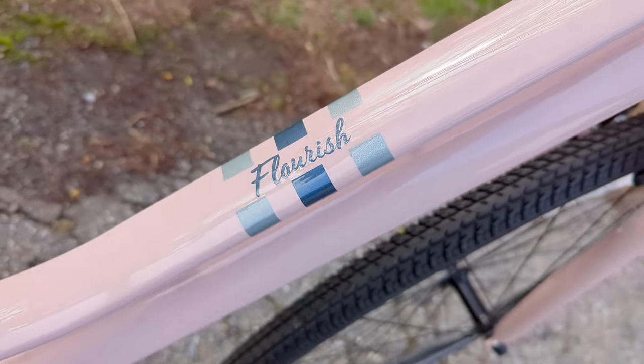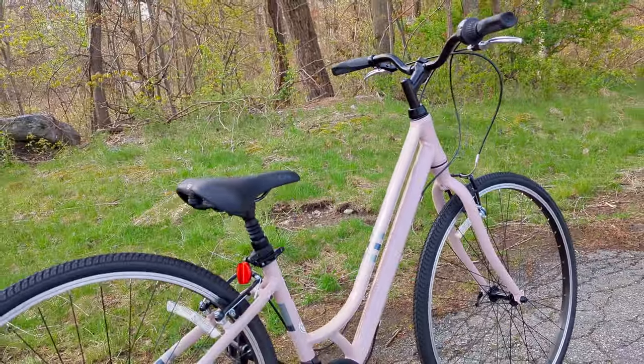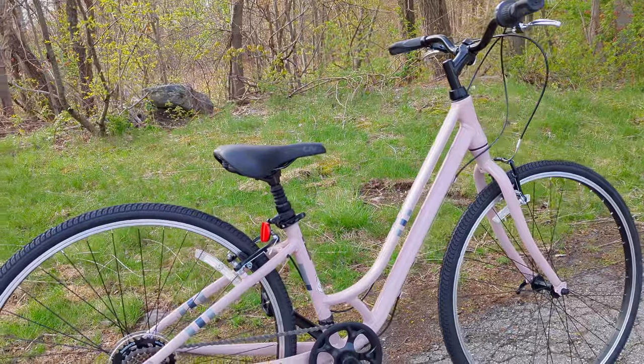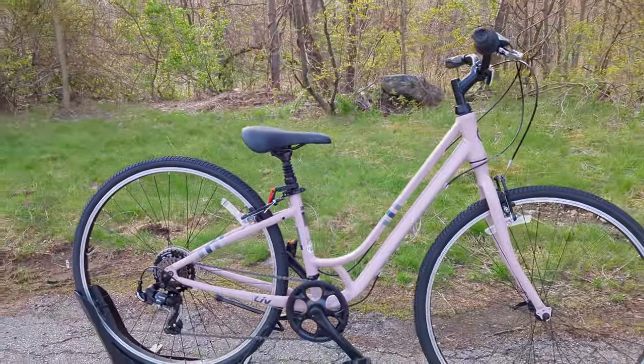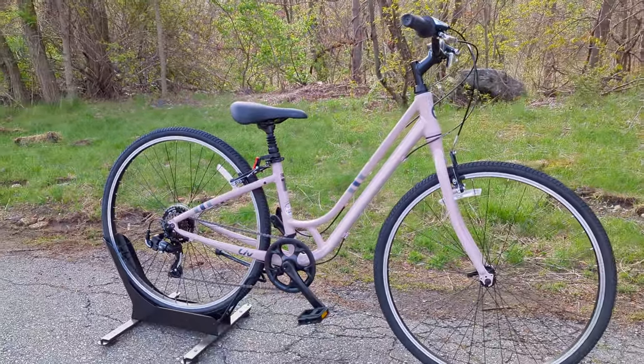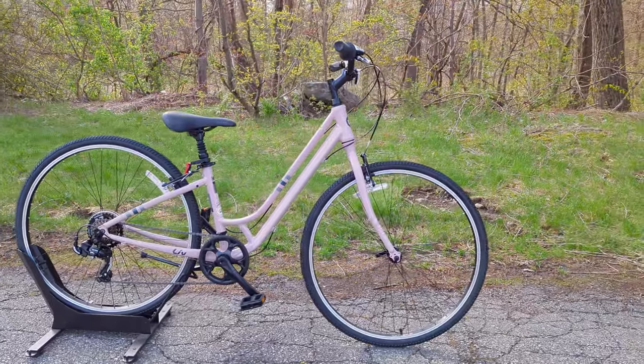If you're looking for a women's specific bike, the Liv Flourish might be a great way to enjoy bike rides around the canal, on vacation, in your neighborhood, or on those great bike paths that are now becoming scattered across the US, because this bike prioritizes fun and comfort above everything else.